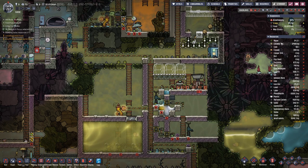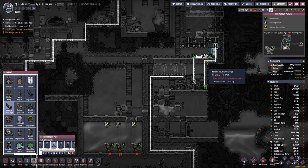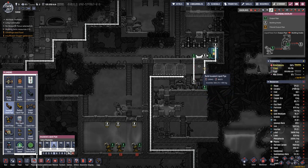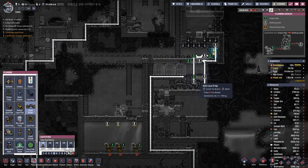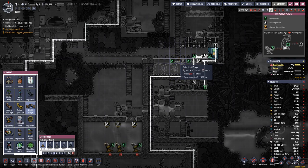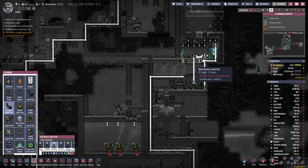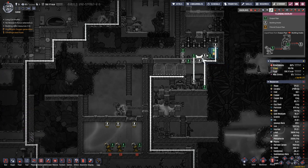So up here, let's see - probably all of this should be somewhat isolated. Then let's try to figure out how this setup goes with the cooling. We go out here, and then actually over there, and then connect there.